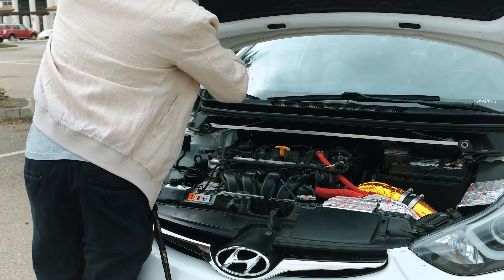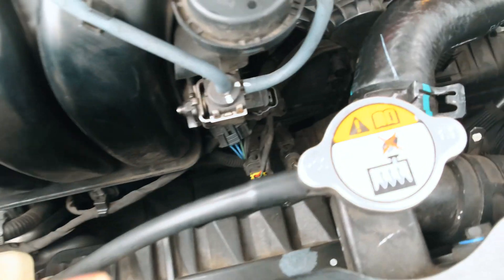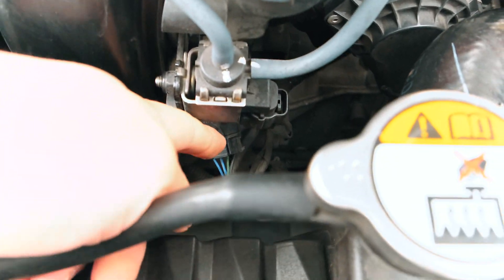Alright guys, so let's get to it. Let's go ahead and pop the hood. Alright guys, so right here is our MAP sensor.